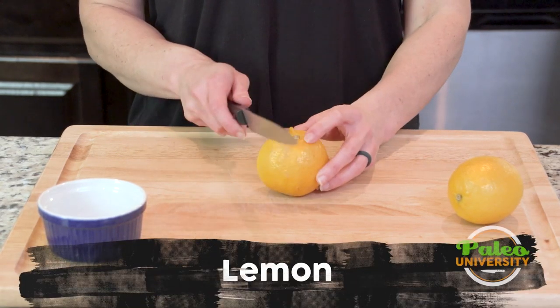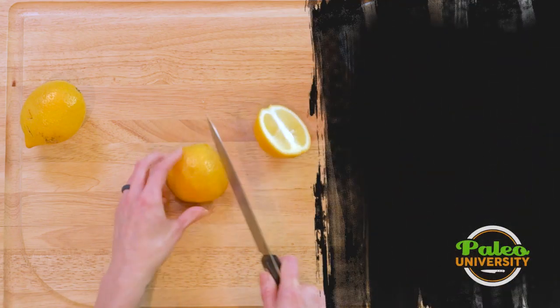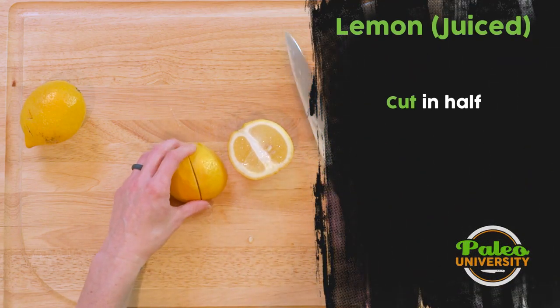These need no introduction. We've got some lemons. I'm just gonna cut straight down the middle, cut it again into quarters.